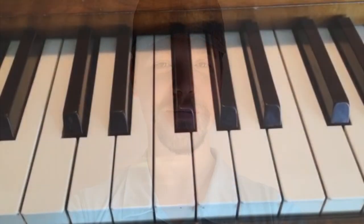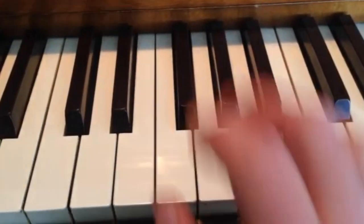Each of these licks can be used over eight different chords. The symmetry of the diminished scale is amazing. Let's go ahead and get started. Here are the five diminished licks this week.